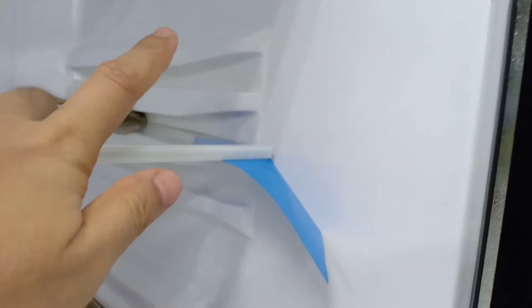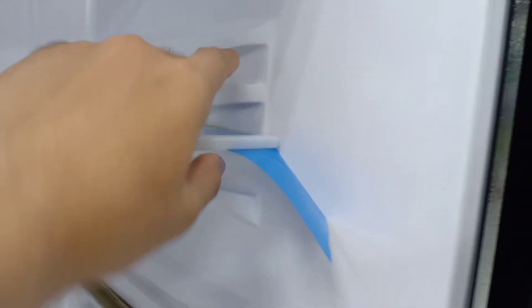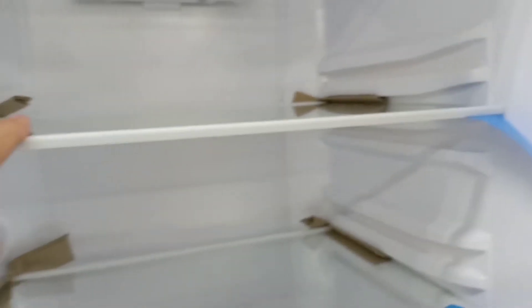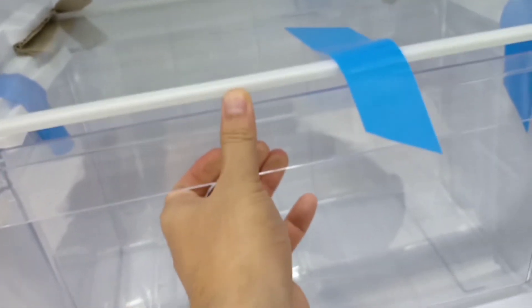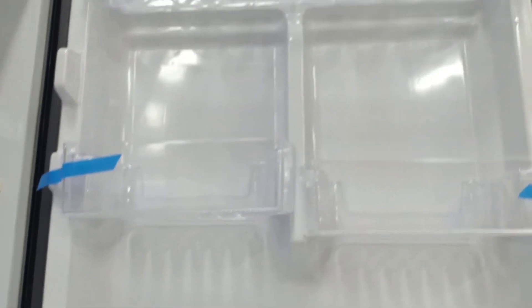Di sampingnya ada slot untuk mengganti tingkatannya, jadi kalau mau menaruh toples-toples yang lebih besar bisa dinaikkan. Ada box buah ataupun sayurnya di bagian bawah yang cukup besar. Untuk rak botol minuman ataupun bumbu-bumbu yang tinggi, sangat tinggi, jadi bisa menaruh botol-botol besar juga, aman.